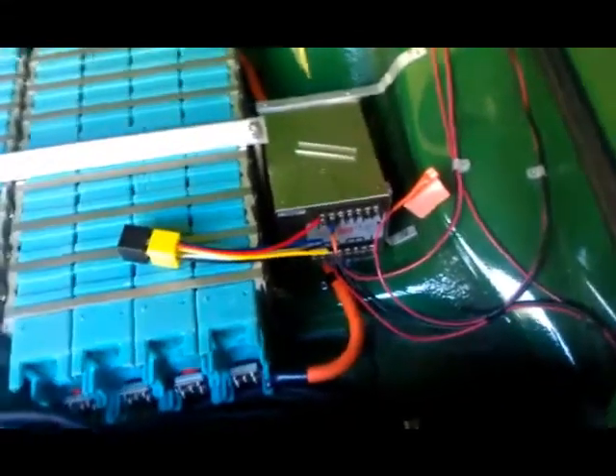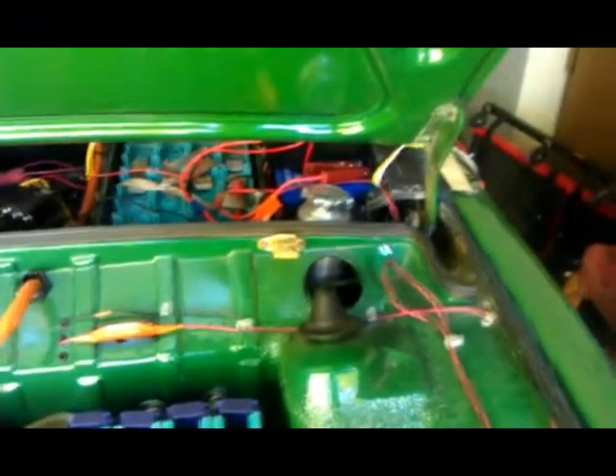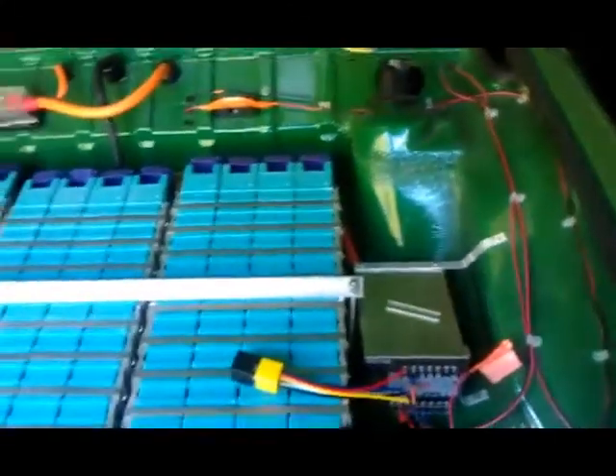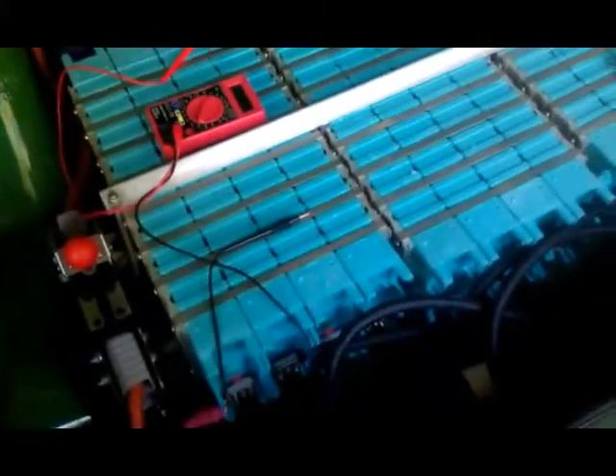In the three months the car sat here, that DC-to-DC converter was happily doing its job, pumping energy into the regular 12V battery non-stop for months and months. So it did two things: one, it completely fried my DC battery — so that's a new one I have. And two, it drained down the pack. I was pretty alarmed when I discovered the voltage of the pack, but most of the batteries were pretty good — down around 2.9. I think this one's 2.6, this one's 3.08. Pretty much around the whole pack, numbers in the high twos or low threes.